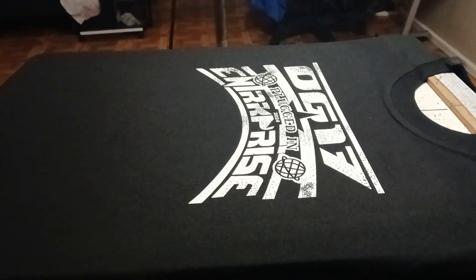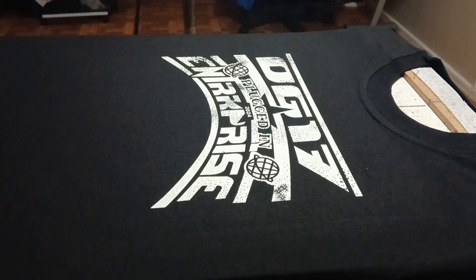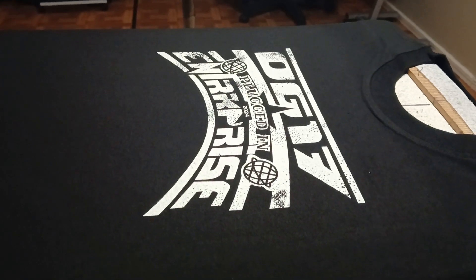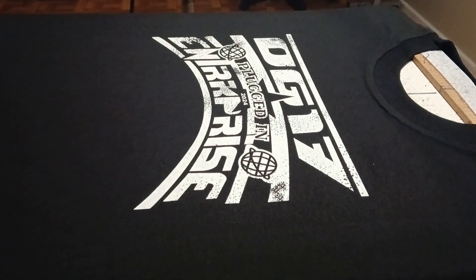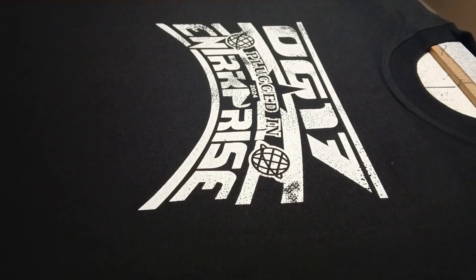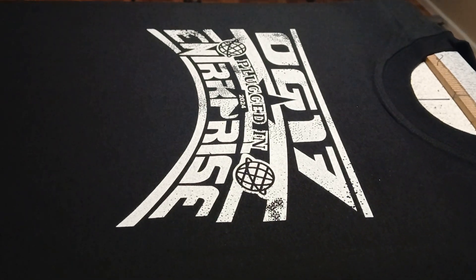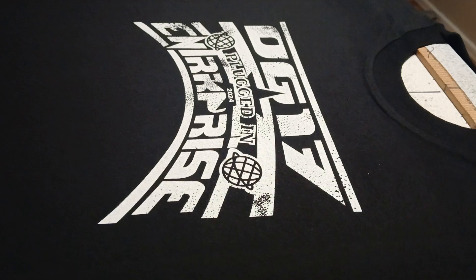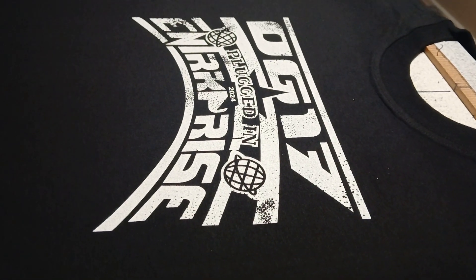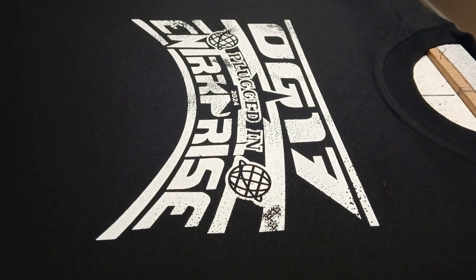Thanks for watching my channel, Air Shark Graphics. Subscribe to the channel if you're feeling what I'm doing with the screen printing and graphics. Go ahead and send some likes, show that love. If you have any more questions or comments, hit me up in the comment section. I'll see you next time.